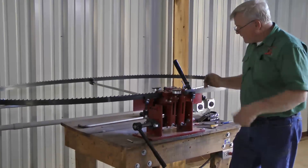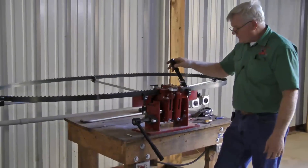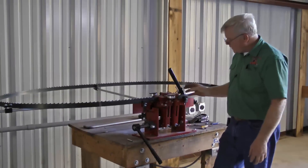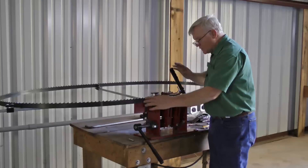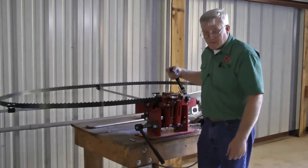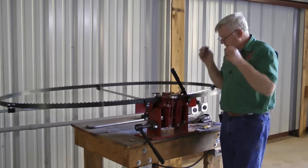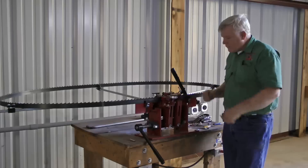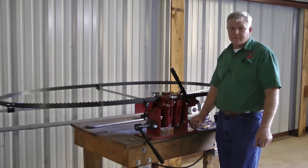We've built a very stout setter — it's fully adjustable in the stroke. It comes back and picks up three teeth, moves them forward, and the way this handle is designed, it holds the blade down between the two rollers out here and sets very accurately. It's a very simple machine, very easy to adjust, very easy to maintain. If you get one of these dual tooth setters, you'll have a good tool that will last you a lifetime.